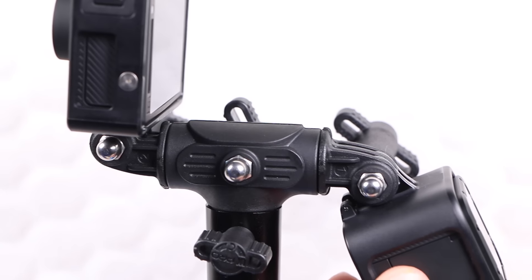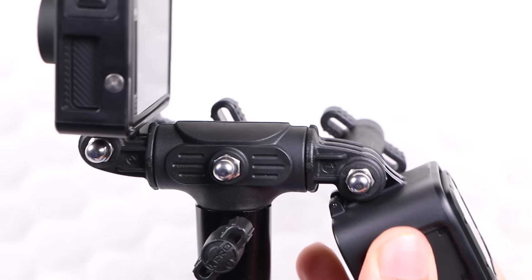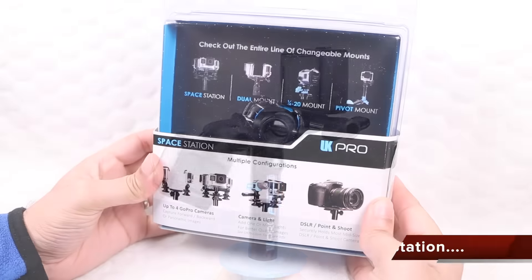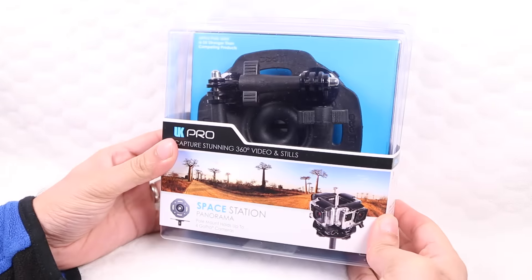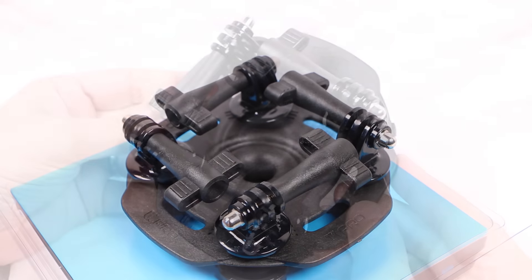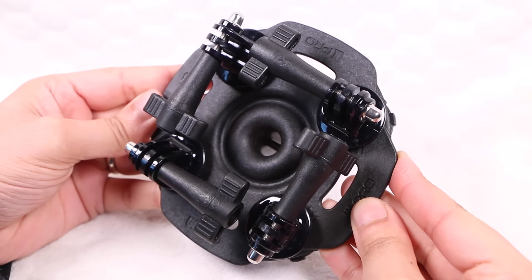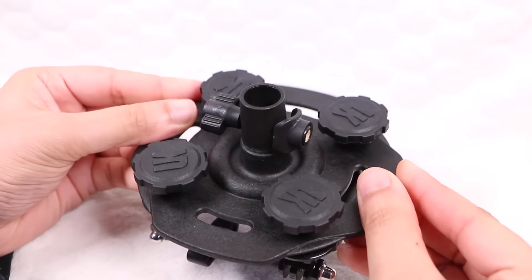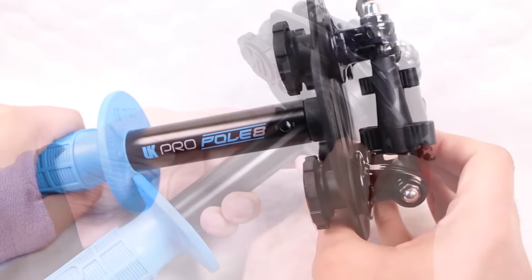Note that there is some very slight give no matter how much the fixing bolt is tightened, but not enough to notice during video capture. As for the mount itself, it's seriously strong. For those after a real professional grade mount for heavier use, UK Pro have you covered with their space station, allowing the simultaneous mounting of up to four cameras or accessories. With the same high quality, particularly robust construction, while still maintaining an overall low weight, the UK Pro space station incorporates the same connection point at the bottom, providing the ability to attach to any UK Pro camera pole, just like the dual mount.